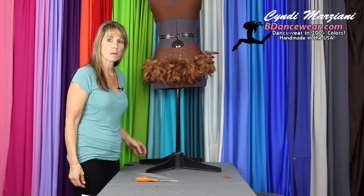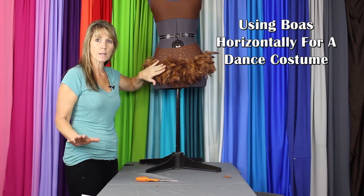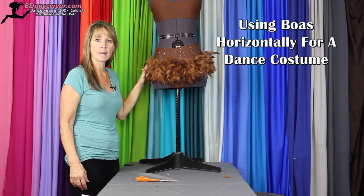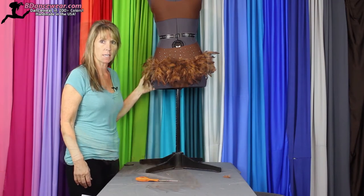Hi, I'm Cindy from Beedancewear.com. In this video, I'm going to show you how to use boas horizontally to create a costume. It gives a cute little added extra flair, yet still showing all the clean lines of the dancer.